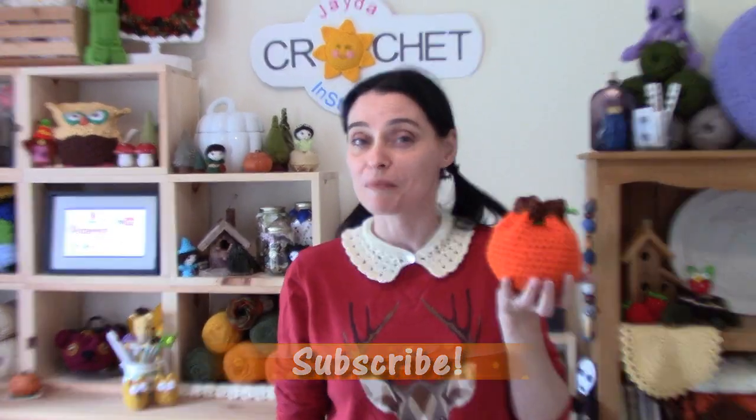I also love drawstring bags — little sacks and pouches are so handy and I can't make enough of them. They're also a fun way to use up scraps. So today we're going to combine both drawstring sacks and pumpkins and make this cute little drawstring pumpkin pouch. It makes a really cute gift bag and is handy for all those odds and ends floating around your purse or backpack. Let's grab our hooks and yarn and whip up a whole patch of these!